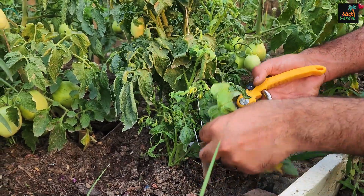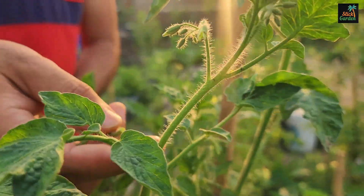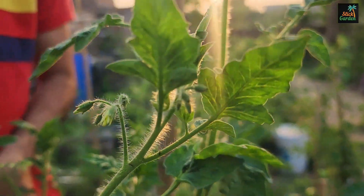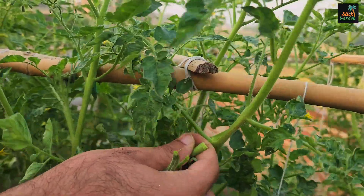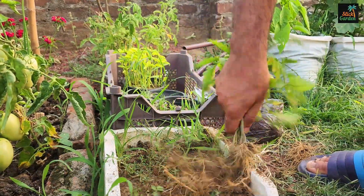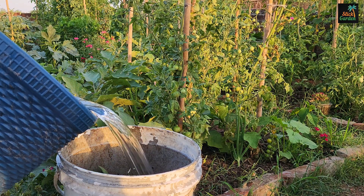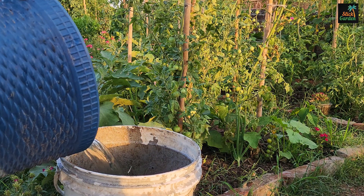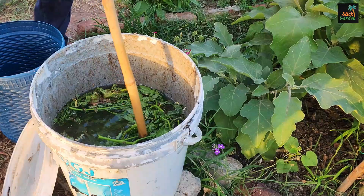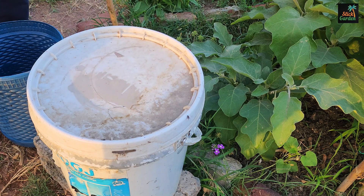Collect your tomato plants' lower leaves, as well as any suckers and spare seedlings. Put them all in the 5-gallon bucket and fill the bucket with non-chlorinated water. You can use a stick to thoroughly mix the plant material and water.